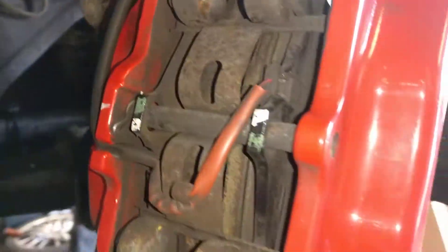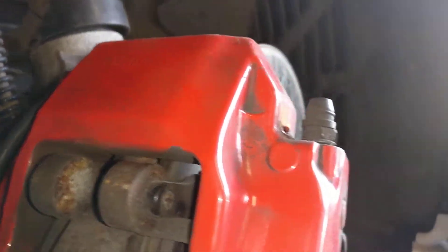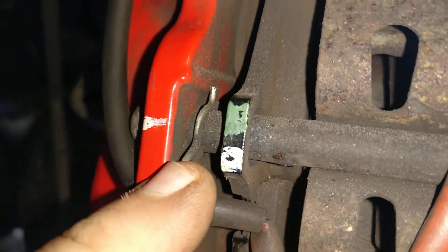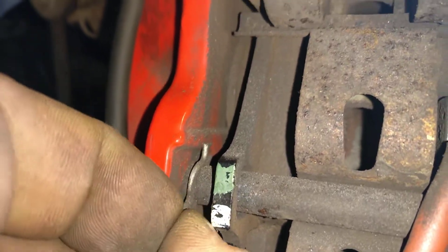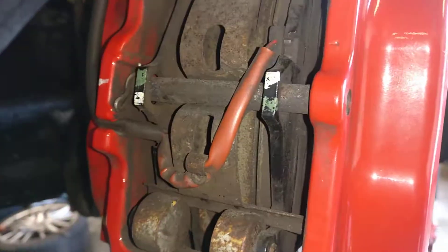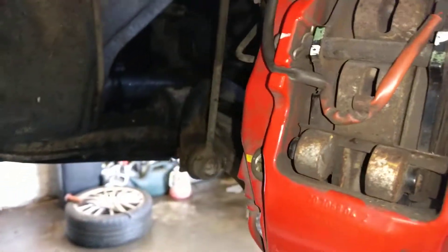All right guys, so this is the braking system of the Porsche. All you need to do is just pull out the security thing here, and then knock out that pin, knock out this pin, and the brake pads will pop out. So it's very very straightforward to change them.